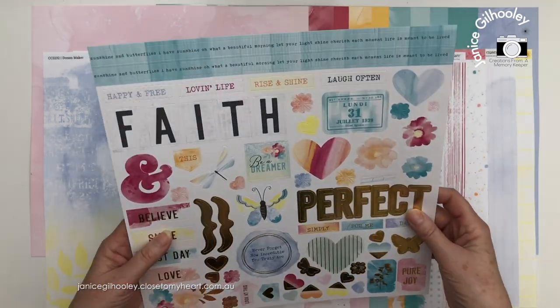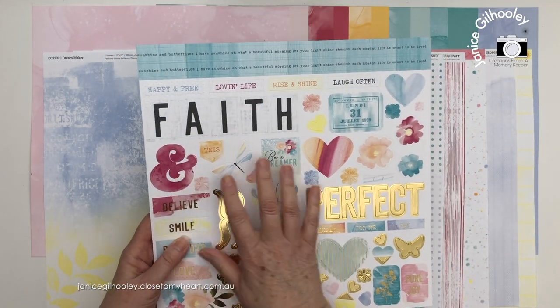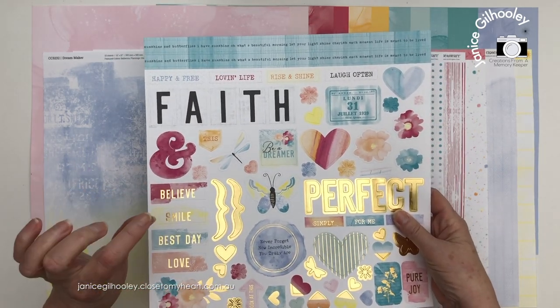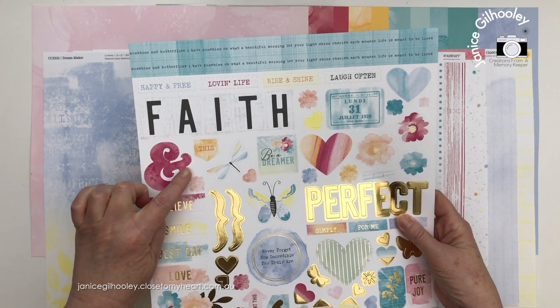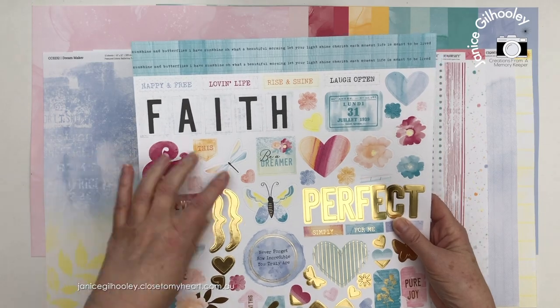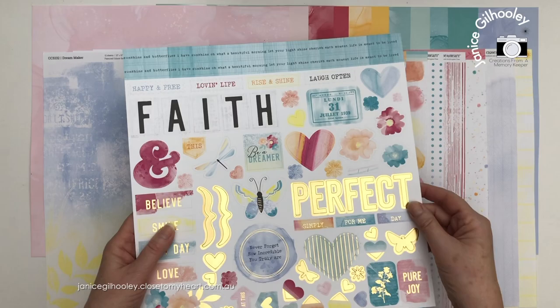You can see the sticker sheet here - it has some gold foil treatments. I love all the wash and the texture on these stickers. The texture here is within the wash, the shading, the levels with the splatters and things like that on these pieces. It really is truly lovely artwork.